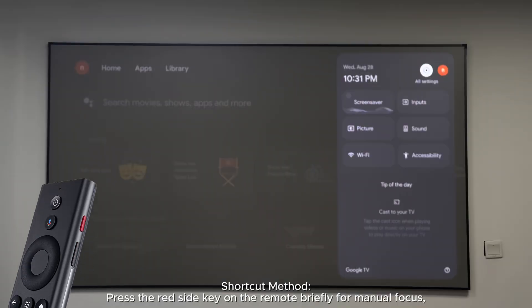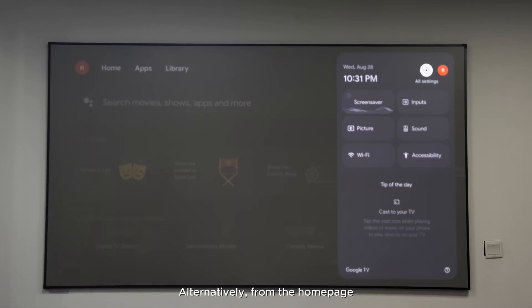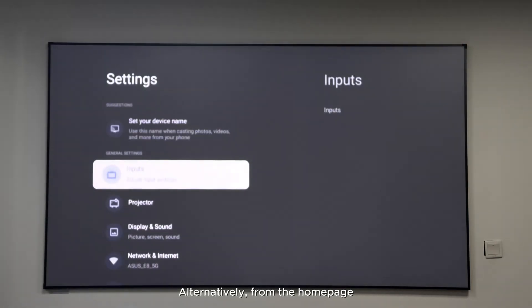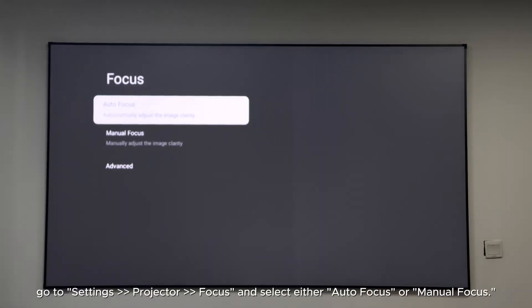How to adjust the projector focus. Shortcut method: press the red side key on the remote briefly for manual focus, or press and hold it for two seconds to activate autofocus. Alternatively, from the home page go to Settings > Projector > Focus and select either autofocus or manual focus.